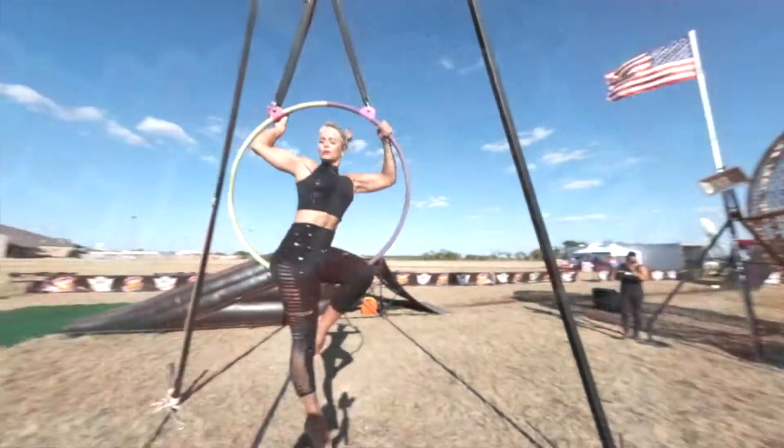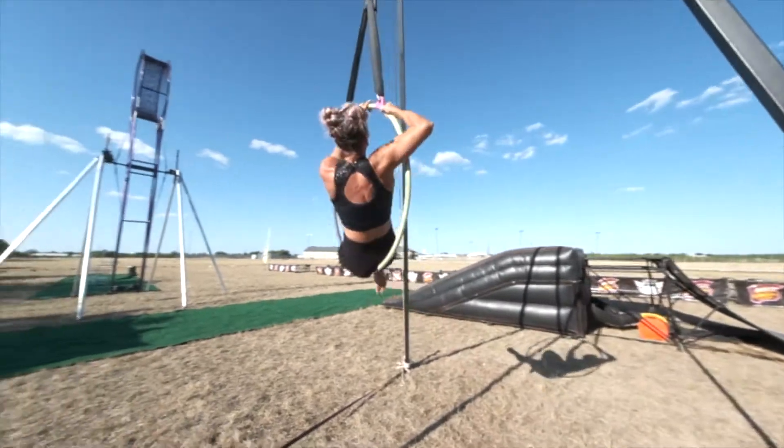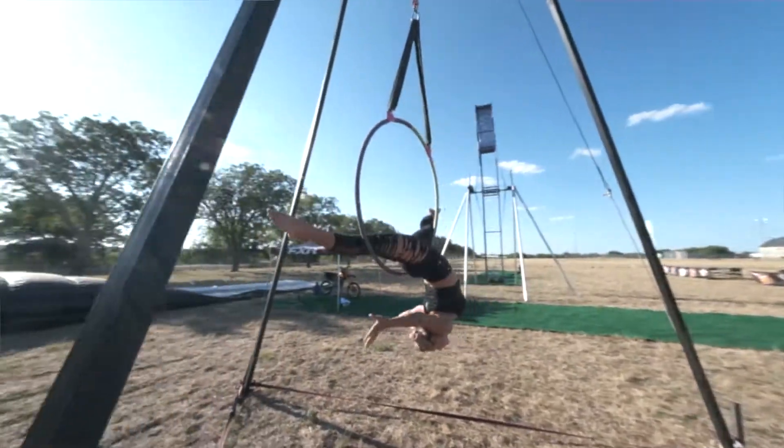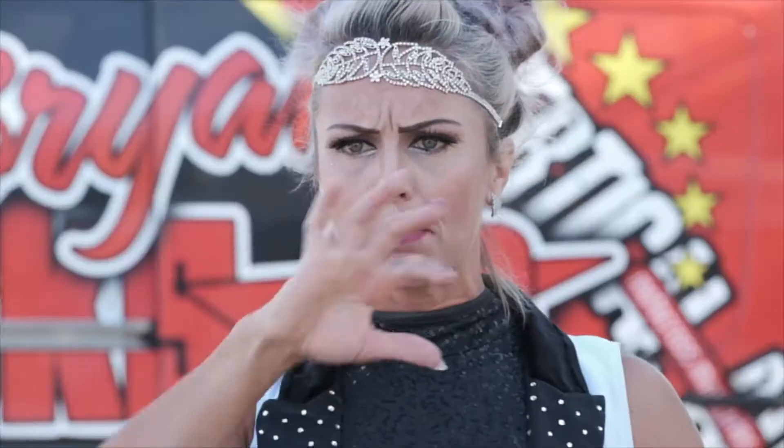Hi, my name is Cassie Sterling. I am an aerialist. I hang off of the Lyra hoop. It is a round steel hoop. Mine is about 37 inches in diameter.